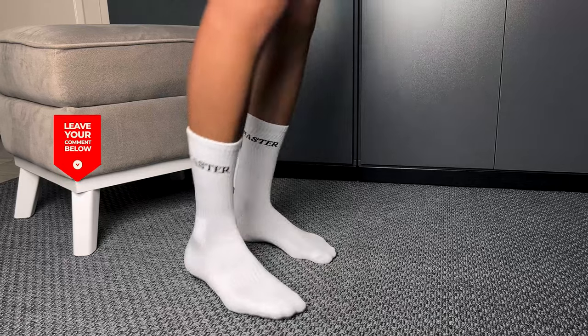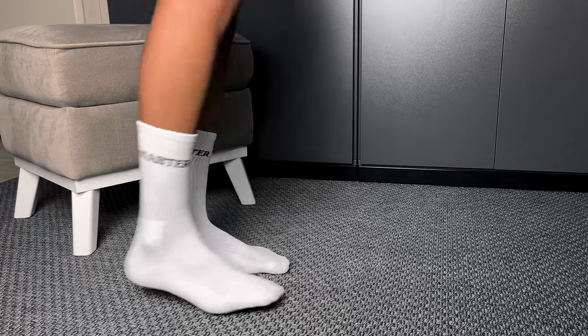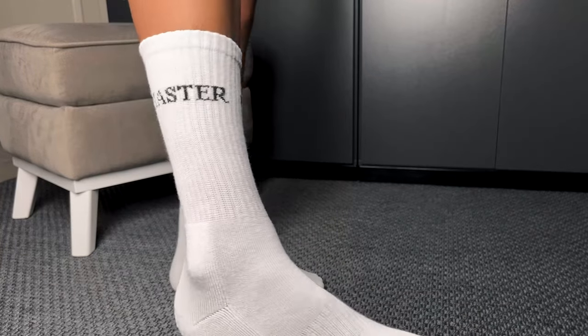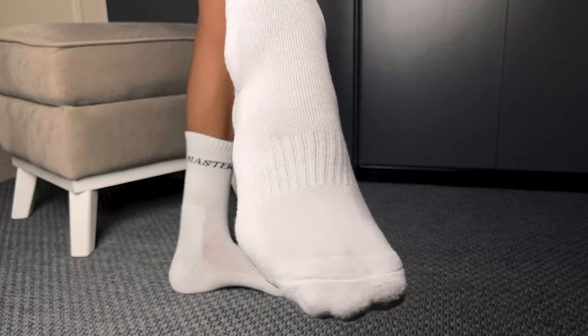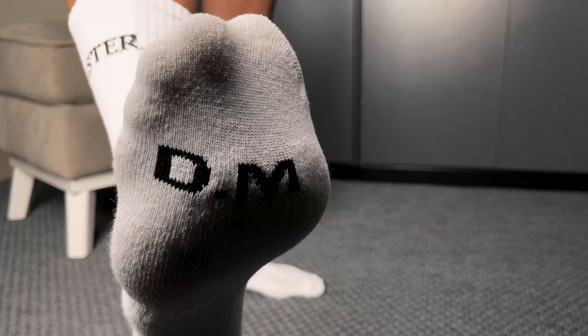Now let's talk about value. I managed to snag these white middle tube socks for just US $5.64 — that's a deal that even a master bargain hunter would appreciate. So whether you're strutting your stuff or just lounging like a true master of leisure, these socks have your back, or should I say your feet.